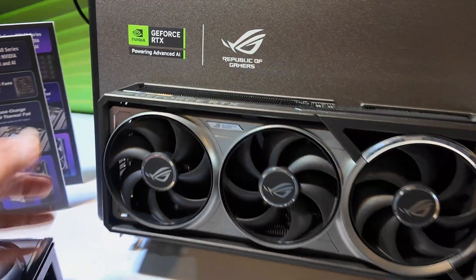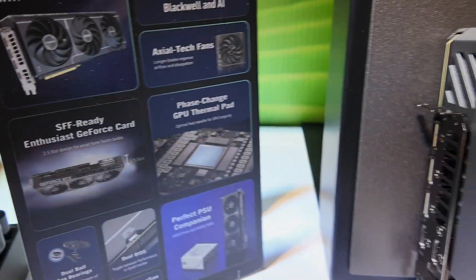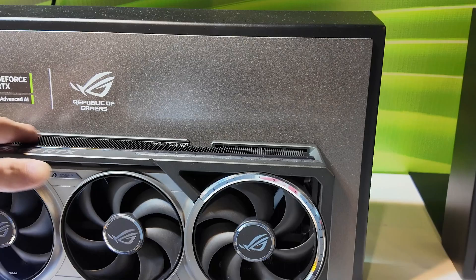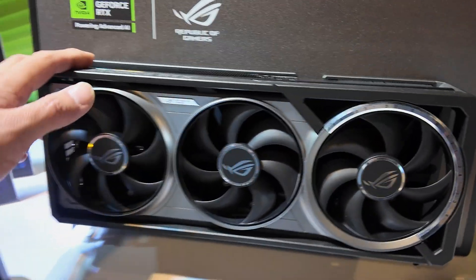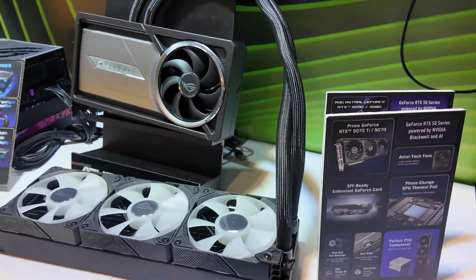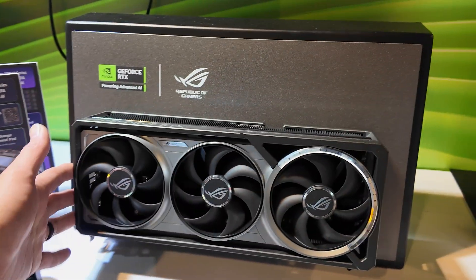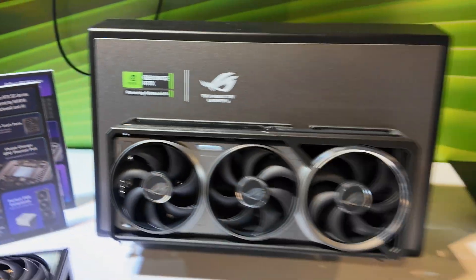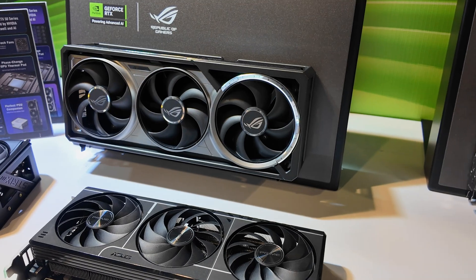Moving on to the Astral — this is the Astral, it's going to be a 3.5-slot card essentially. The cooler is reportedly good for up to 800 watts. But comparing the Astral air to the LC, the product manager for the GPU told me that up to 475 watts you're not going to see a difference in performance or cooling between the two, even from a noise perspective. Under thermal testing this is going to hit about 60 degrees at 600-watt load.